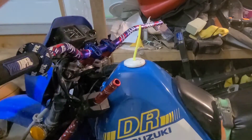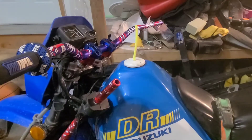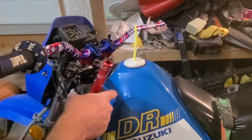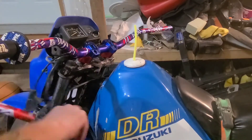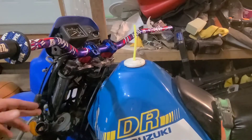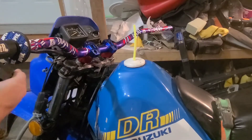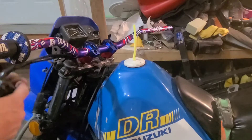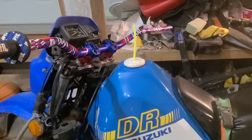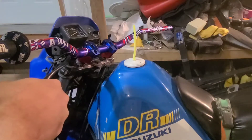We learned a lesson — I was technically supposed to take this part off and slide it onto the handlebar before installing the clamp. Son of a bitch. It's okay though, maybe with the clamp off now I can fiddle with it and get it on. You guys distracted me and nobody even said anything.